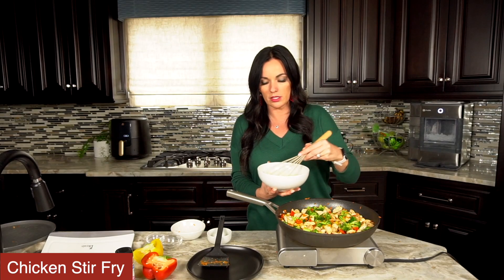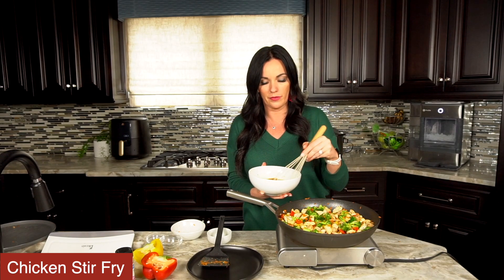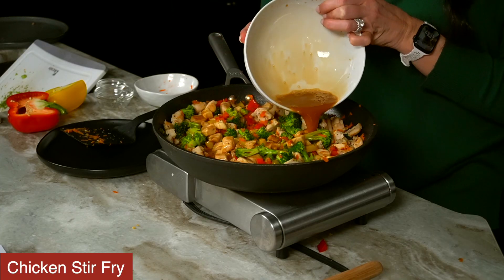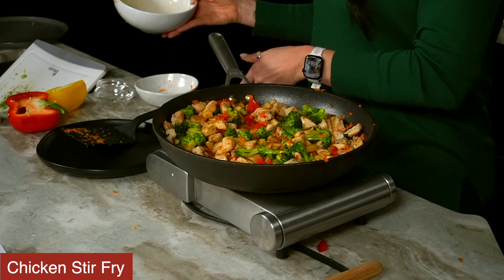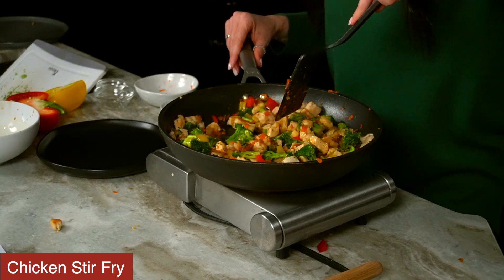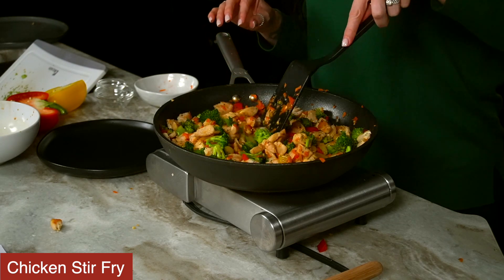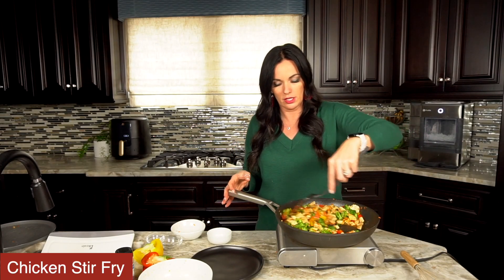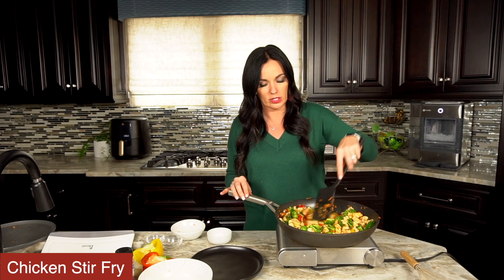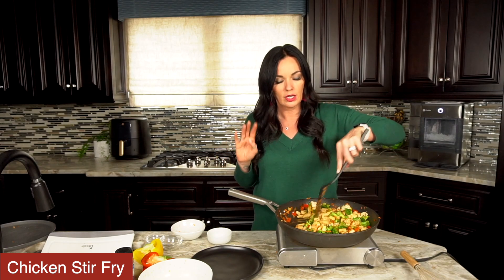That was the soy sauce, the cornstarch, some honey and some broth. So I'm going to re-whisk that together and make sure it's whisked through, then we're going to add it to our skillet and stir to combine that sauce. We're going to allow this to continue to heat up, and the cornstarch as it heats up thickens that fry sauce to make a delicious tasty glaze — it's just so good — all over the chicken and the vegetable mixture. As you can see, our vegetables are continuing to cook while we're doing this, and that's why you want to make sure your vegetables are not cooked completely to your liking.